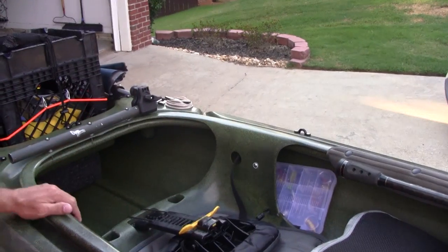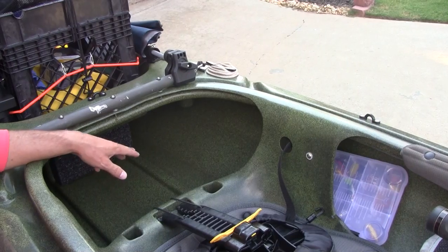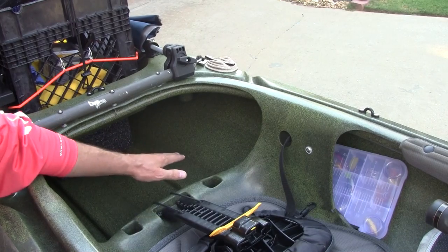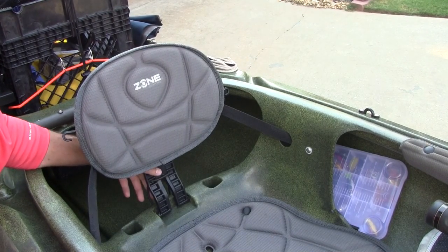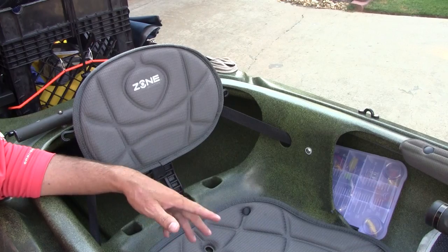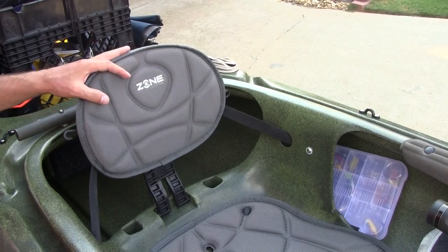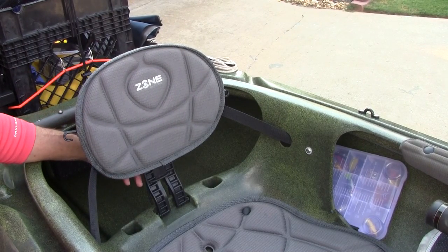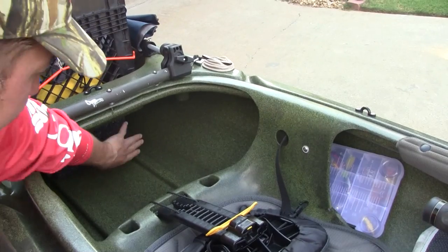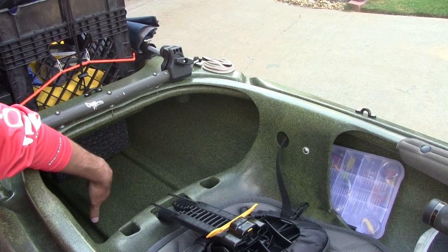Behind the seat is a nice storage area. I've used it for multiple things over the life of the kayak, but lately it mainly serves as a place for my cooler. It fits right in there behind my back without interfering with the seat. While I'm fishing or paddling, I can reach behind my back, grab a beverage, and get back to fishing. The storage goes way back on either side — there's a styrofoam pad in the middle, but to each side it probably goes back a good foot and a half, maybe two feet.